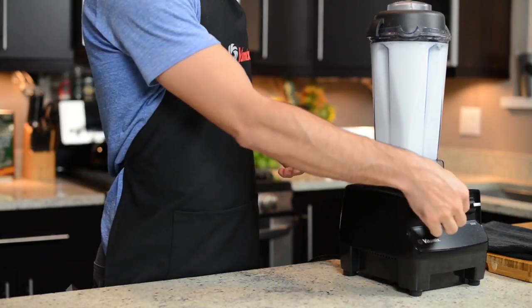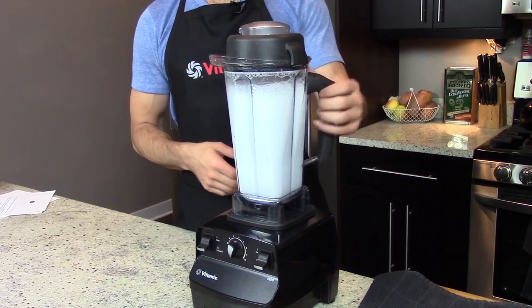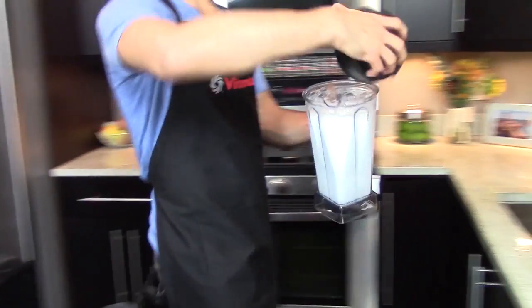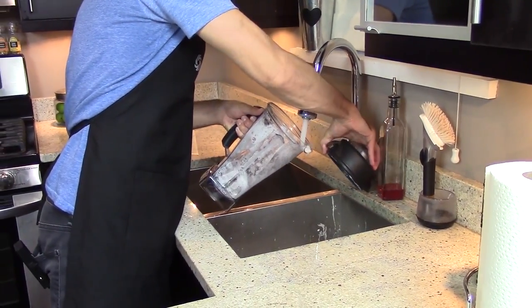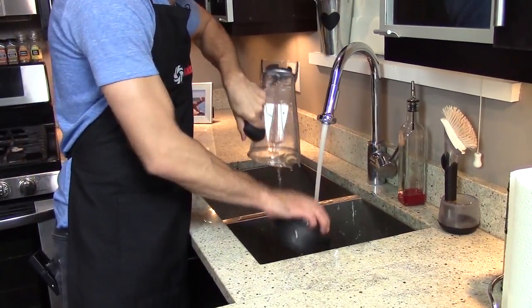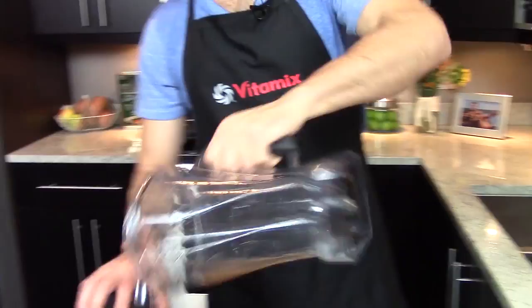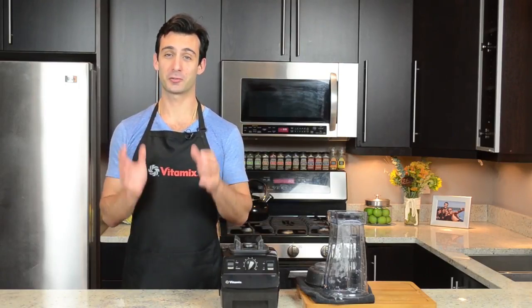Put it at variable speed 10, back down to 1, and then off. Dump out the contents, rinse it out, and set it down to dry. And that's pretty much all you need to keep your Vitamix squeaky clean.